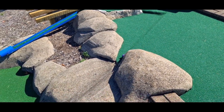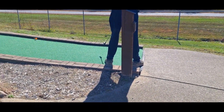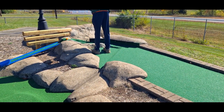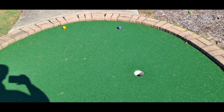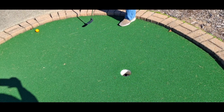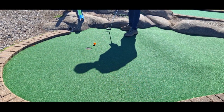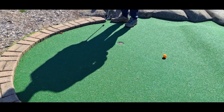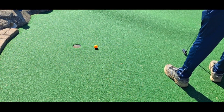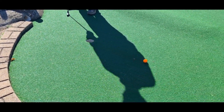There it is — going downhill from here. Miss the shot, miss again, missed it again, hit it again, missed it again. How about this time — oh, a slight miss again. Can we make it this time? Nope.